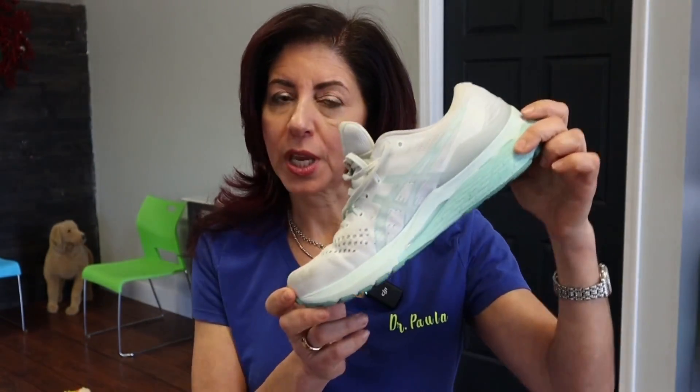I cannot tell you how many times I've heard experts say that when you have chronic foot and ankle problems, you should always wear your shoes and you should never ever go barefoot. I'm here to tell you that is the worst possible piece of advice you can ever be given.